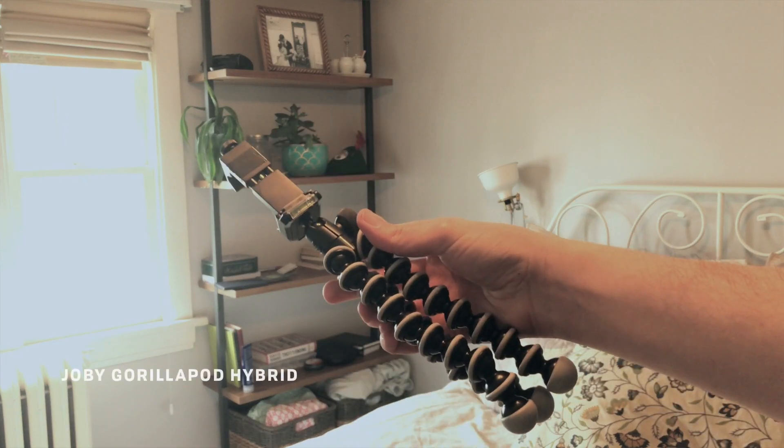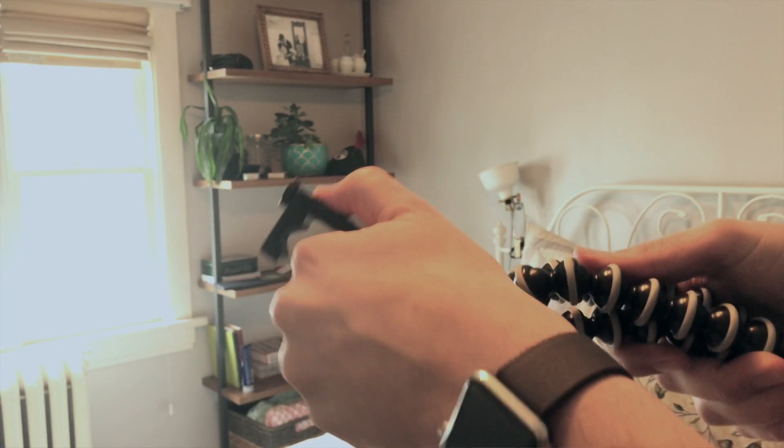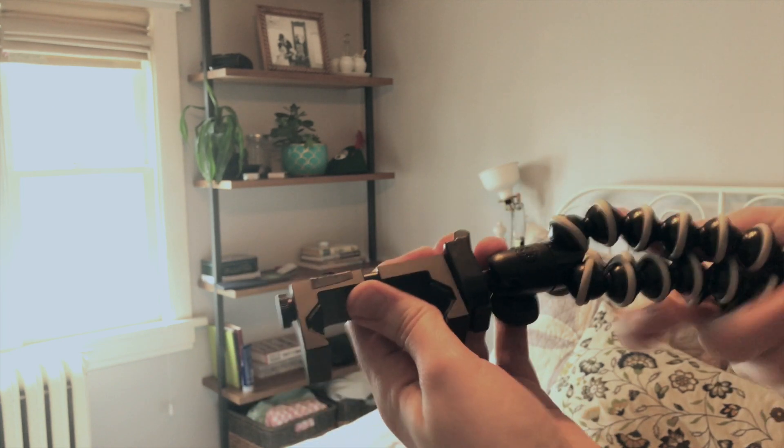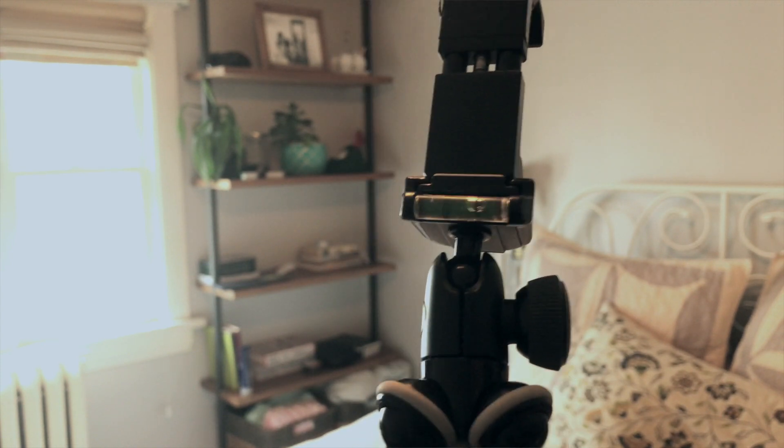Also in that main compartment I keep my day-to-day tripod. This model is updated since the last time I made a video about my gear — this is the Joby Gorillapod Hybrid. The reason why I picked this model is because it's middle of the road between quality and price. In my experience, you're going to have to be replacing your flexible tripod no matter how much money you spend on it. So what I'm trying to do is walk the line between features and cost so that I have everything I need when I'm shooting, but I'm not spending so much money when I'm getting a new tripod every six months or so.